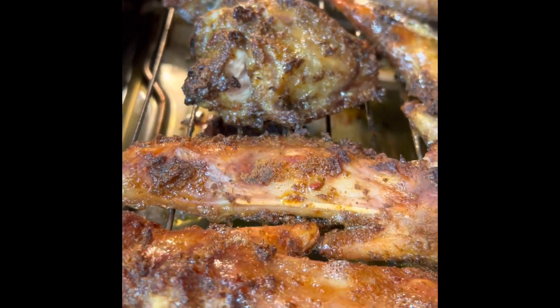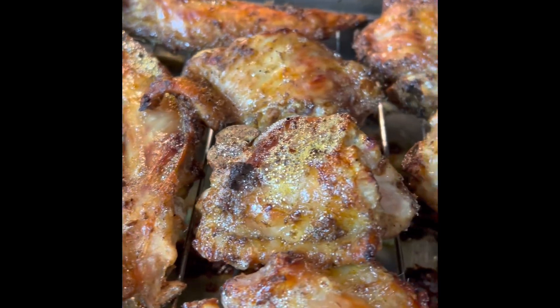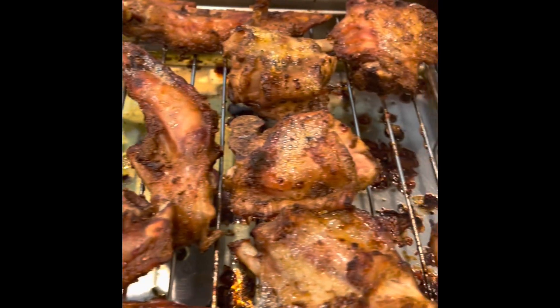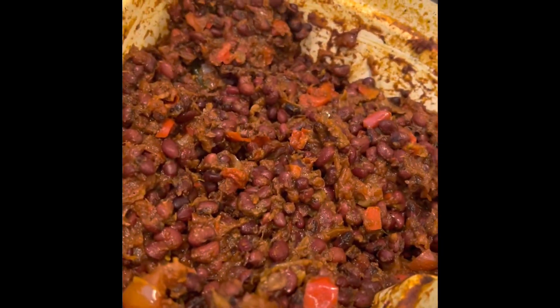I sprayed it with some cooking spray — it wasn't pictured, but I sprayed cooking spray on it before I put it in the oven. So there you have it — this is the spread of everything that I meal prepped. Happy cooking!